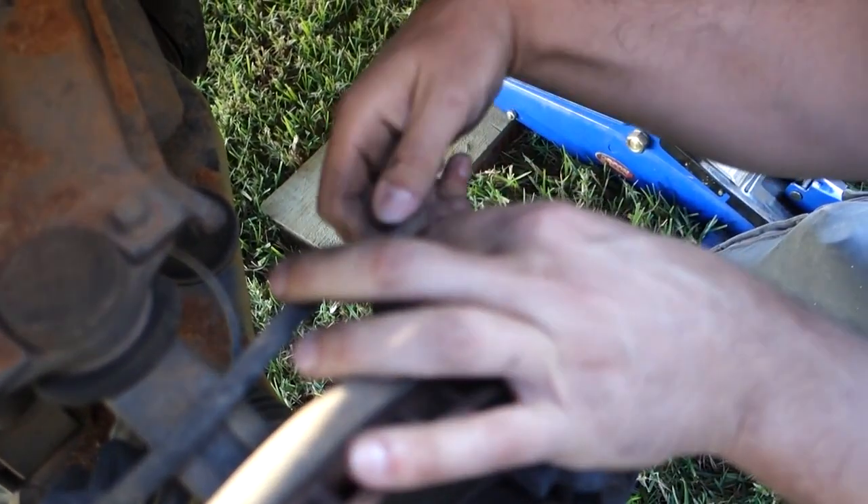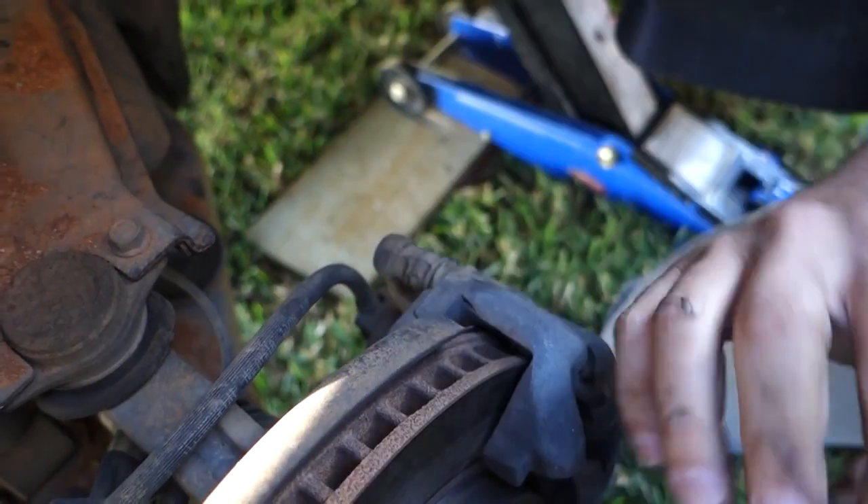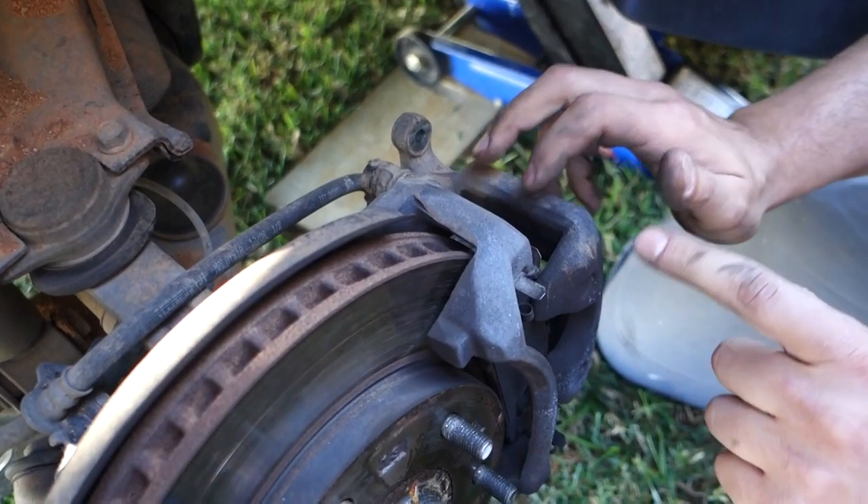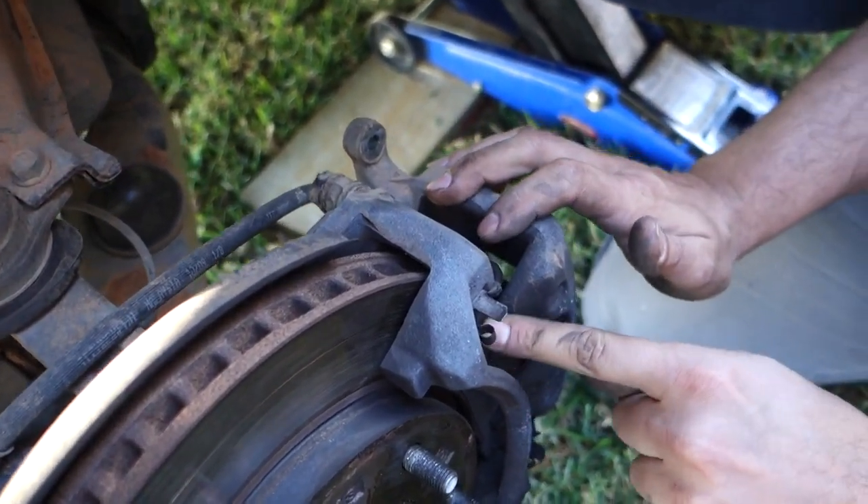Once that's loose we can undo it by hand. Now that we've got that out of the way, we can simply pry this back and we can see that gives us access to the brake pads.